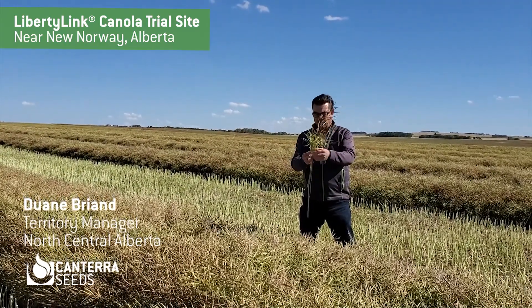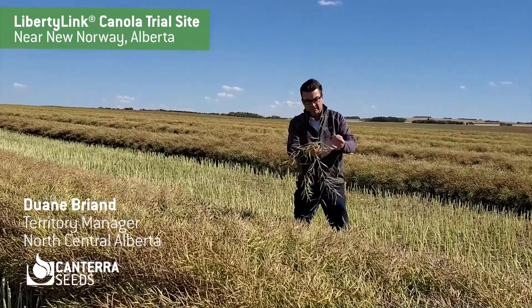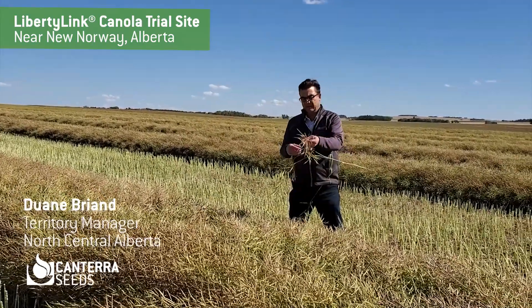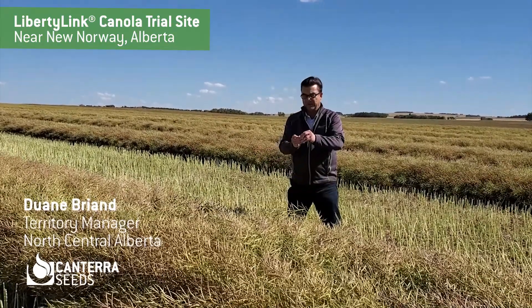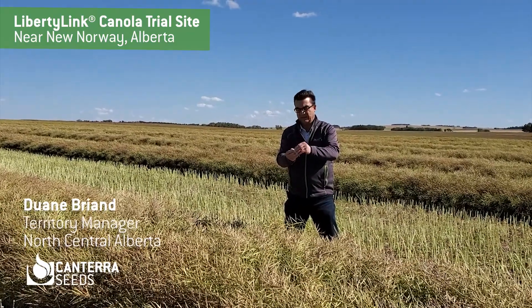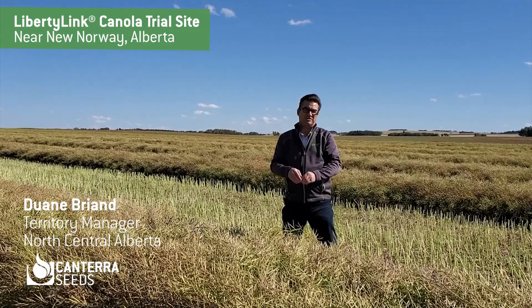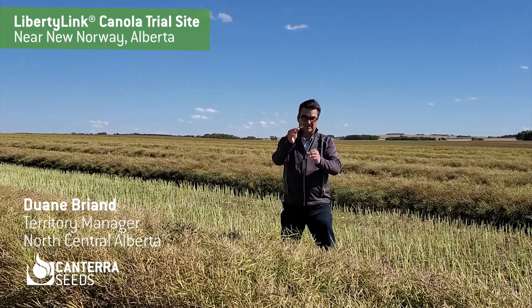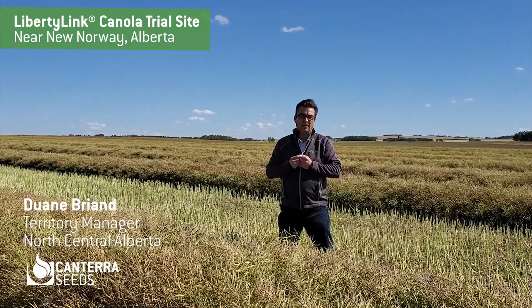You can see when I find a nice pod off of the main stem — pull that bottom pod off the main stem here — and as I open it, it doesn't just fall apart; it still has some integrity to it. I open it up and there's 100% color change, and it's still tight enough that it won't shatter. That gives you more yield at harvest.